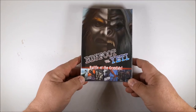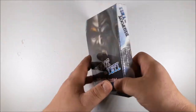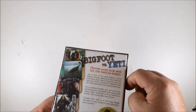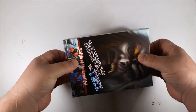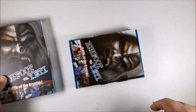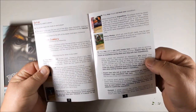The next one we have is a cool card game I got for Alex — Bigfoot versus Yeti: Battle of the Cryptids. It looks like it got pretty good reviews. I love anything that has these cool cryptozoological monsters. I really like the look of the artwork. I'm hoping the quality is as good as it looks — nice heavy box, really good heavy box. Really like that artwork.